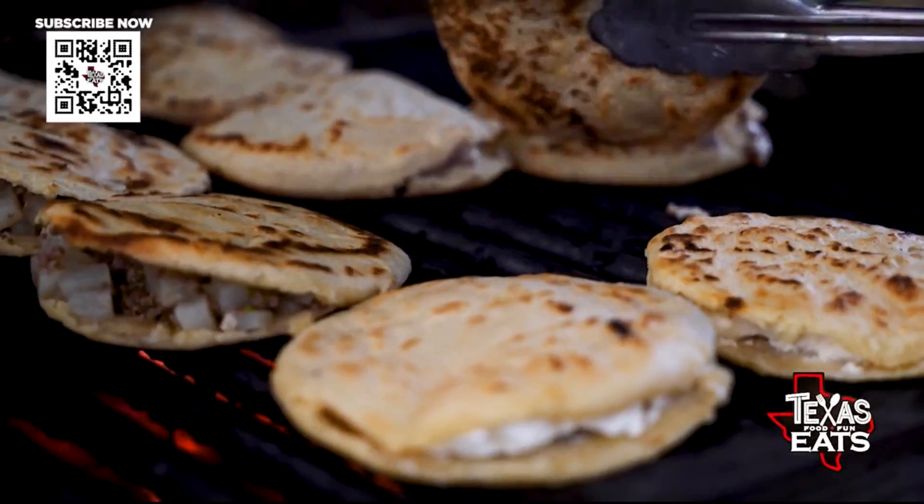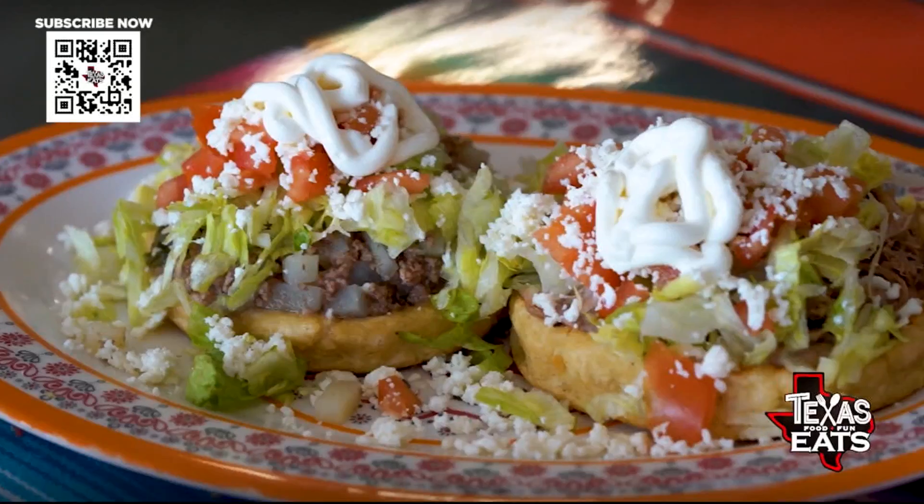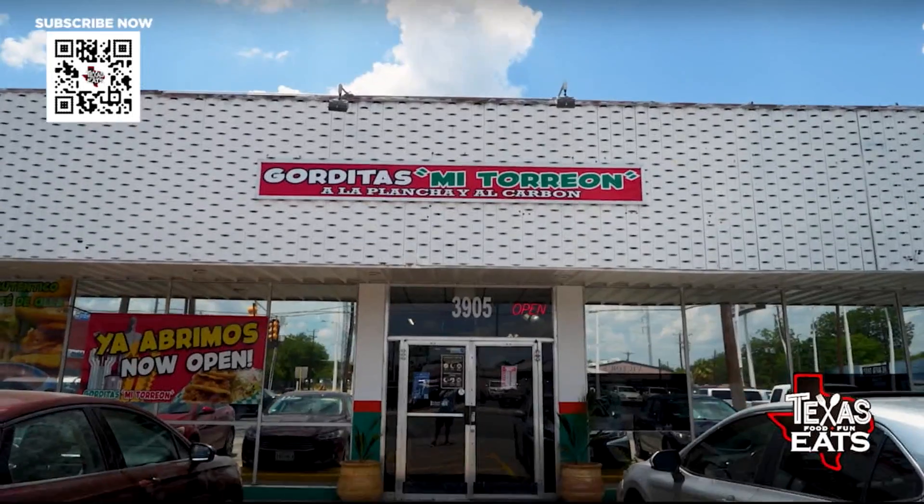Welcome back to Texas Eats. Now we're here in San Antonio, just north of downtown, to go inside a restaurant that's serving up sopes, flautas, and gorditas. Let's go inside — Gorditas Vitorion.